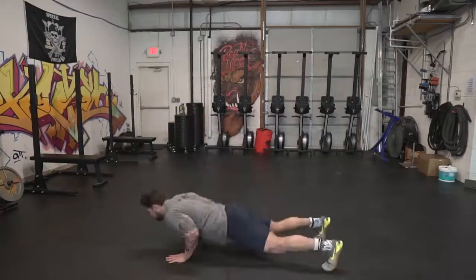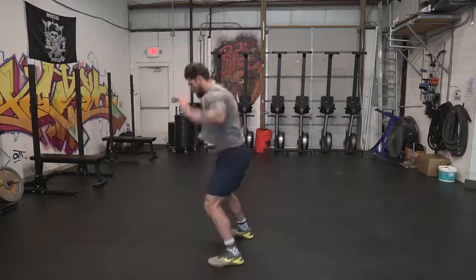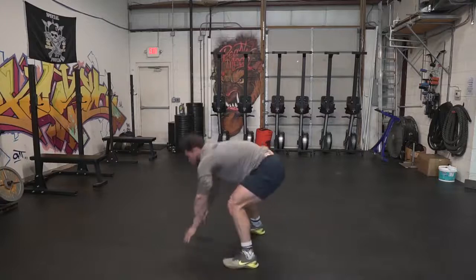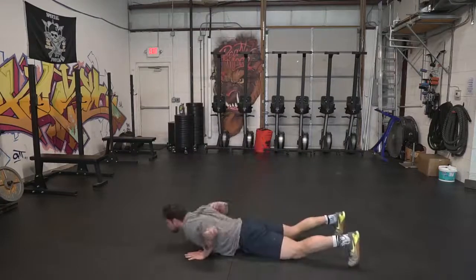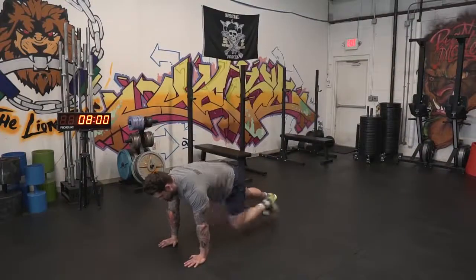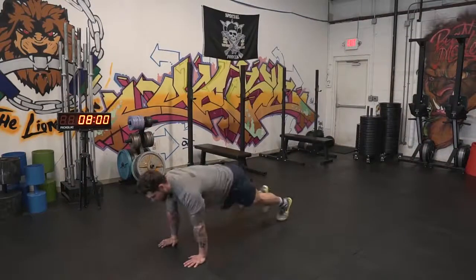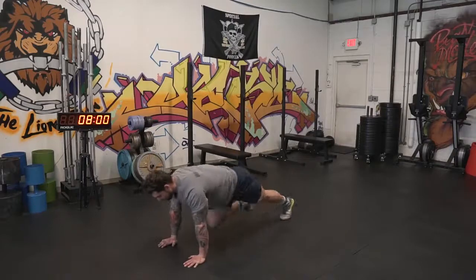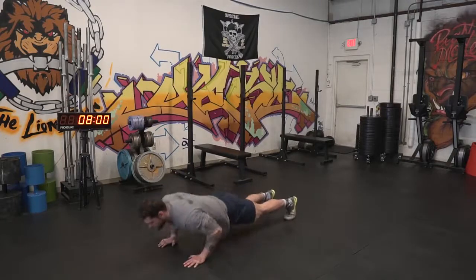The first movement is burpees. When we do burpees, we want you to go all the way down, touch your chest to the deck, then jump up with full extension at the top and clap behind your head. Pretty simple. The second movement is a mountain climber and pushup complex. We're gonna do five mountain climbers total — one, two, three, four, five — and then two pushups, and repeat that for 30 seconds.